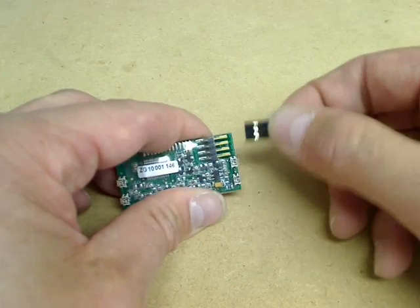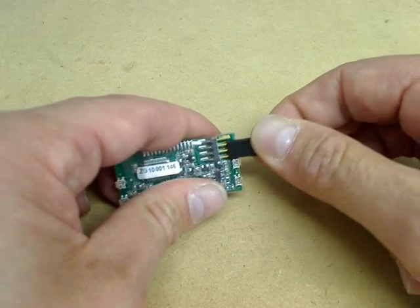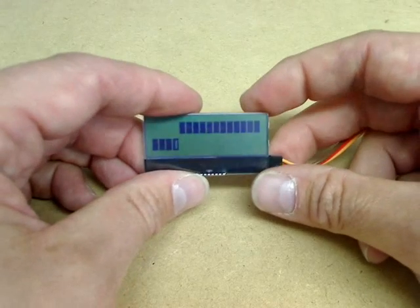And here we are. You can see that I'll try plugging the device in various different ways — it makes no difference at all. It's fully protected against incorrect connection.